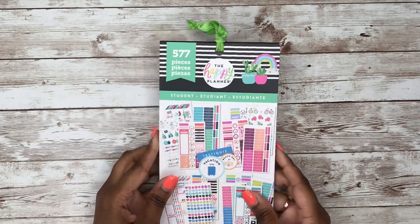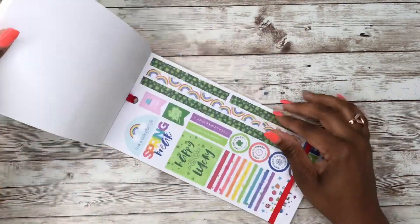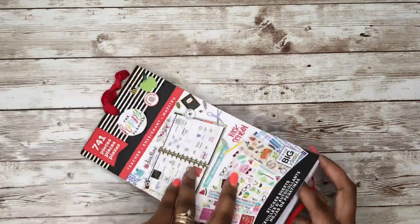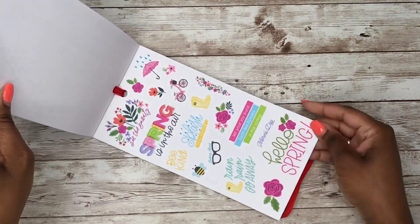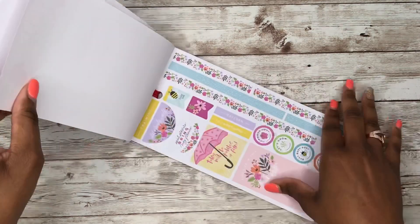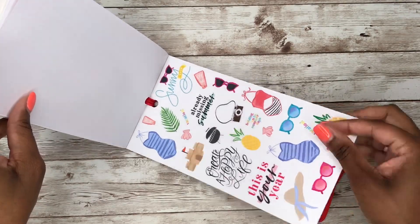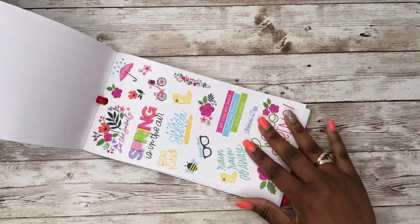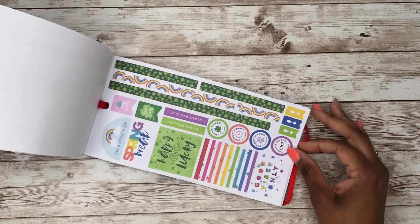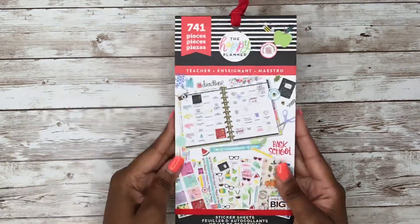The Student sticker book was released last summer or fall. Then you've got the Teacher sticker book, which I believe is designed for the big size planner. One page is getting into summer, but there are still great spring sticker options in there. So that's the Teacher sticker book.